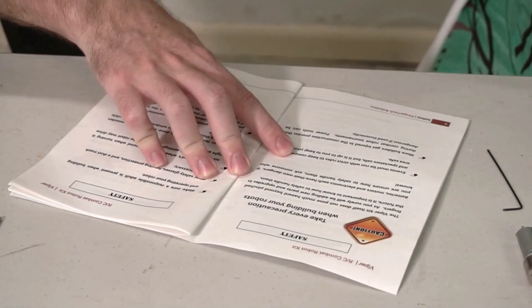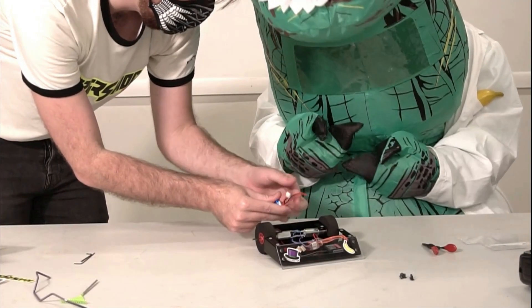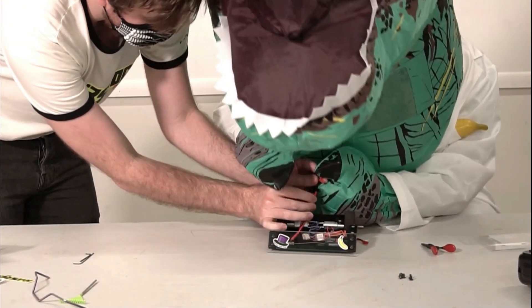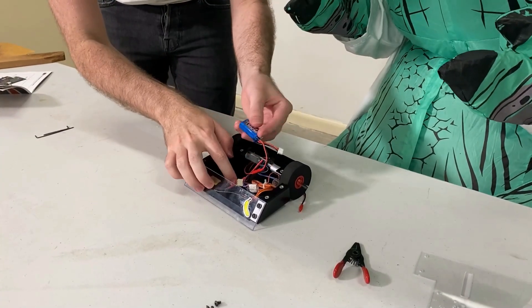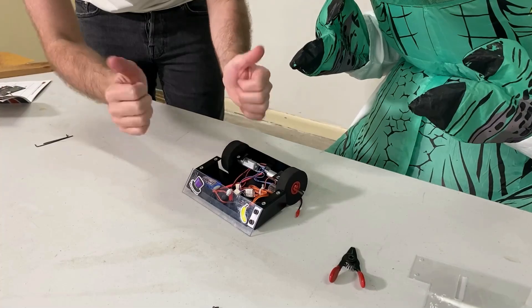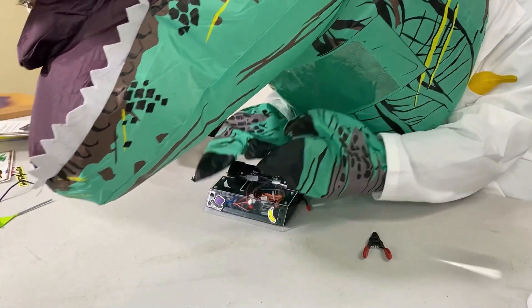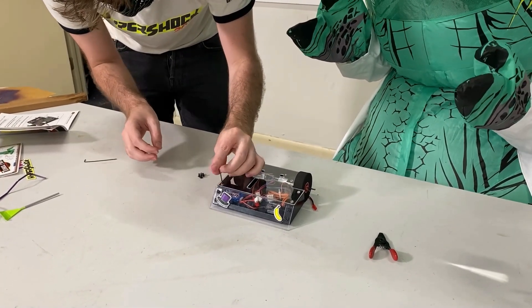Before we connect the battery, we need to make sure we follow the instructions and do everything safely. Once we plug the battery in, we're almost ready to turn on the robot. First, we need to add the armor. We'll attach it using screws to make sure it can take some damage.